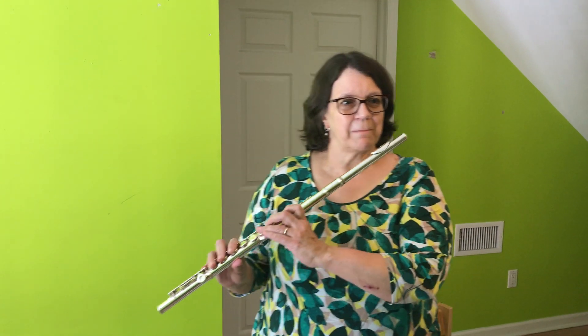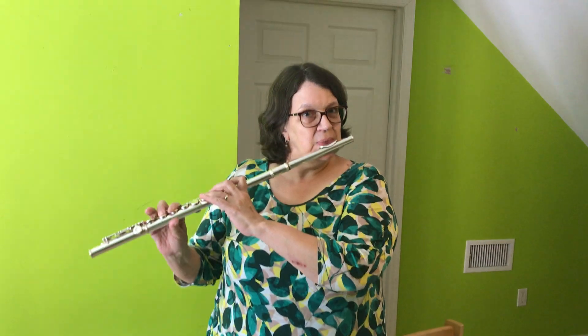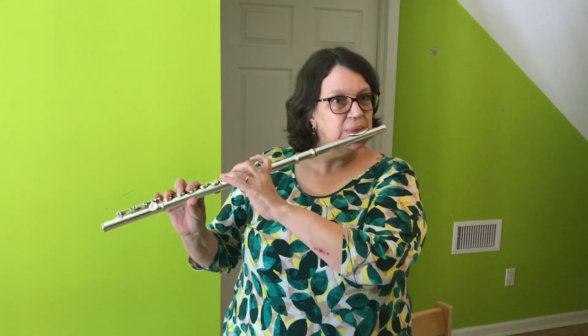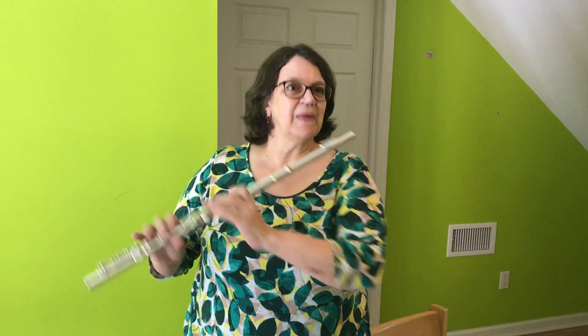And I'd like to close with one more favorite that they really enjoyed playing. And that was a song called Let's Go Band. I hope you enjoyed this little tutorial on the flute. And if this is an instrument that you are interested in playing, please remember to sign up.